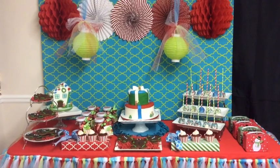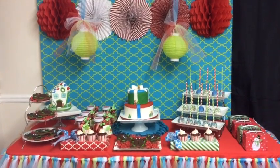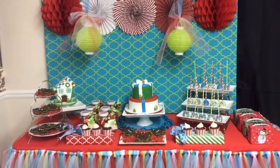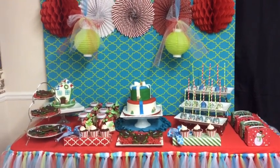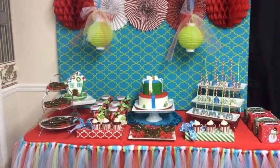Hello everyone, it's Melanie from Living Luxuriously for Less. Today we're having a Christmas party at our ministry and I wanted to do a special dessert table because I didn't get a chance to do my cookie swap that I originally planned. I had all these items already on hand and I just didn't want them to go to waste, so I thought setting up a dessert table at church would be a great way to use those items.